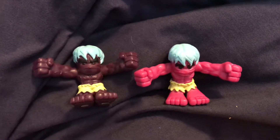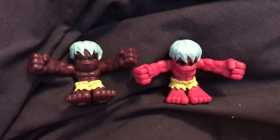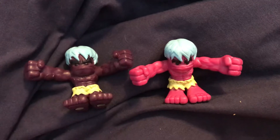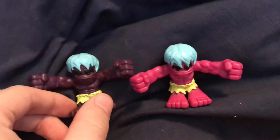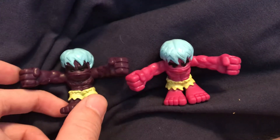This is number 126, Lump, and Lump is a parody of the Hulk. You can see there's two different versions here. We have the one that was released in the Clash Crew Series 2, which is Dark Purple.